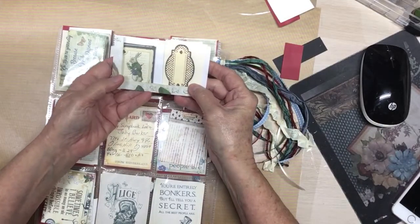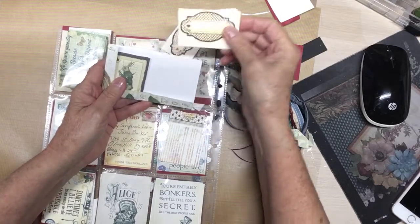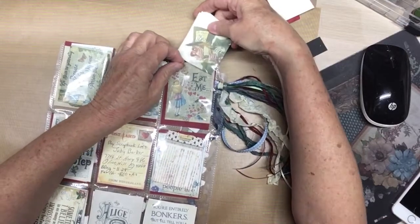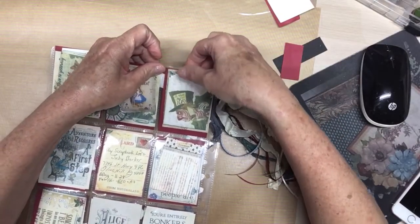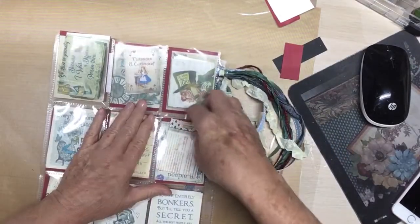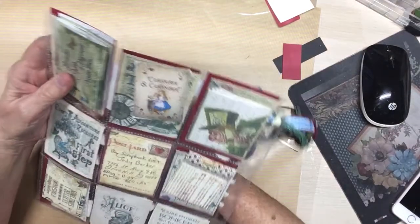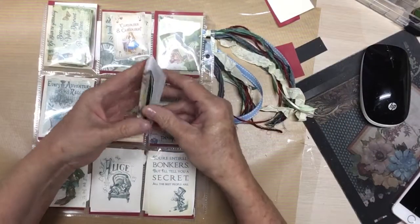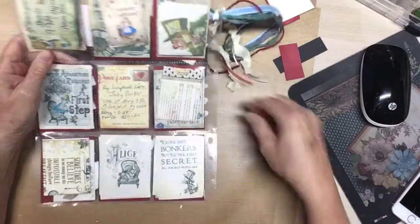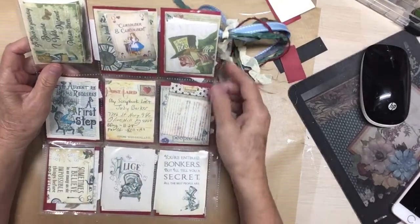Each one of these pockets is the same way — I cut up some more ephemera and put it in here. This piece is from the paper pad. I just made a little pocket so they can use the ephemera if they want to — these are all loose so they can have them. Each one of these has ephemera in it, and this one has another folded pocket so that it can be used. All of this ephemera on the back is loose, and I have my information on the back of the shaker card.